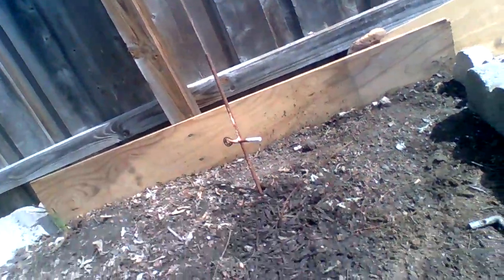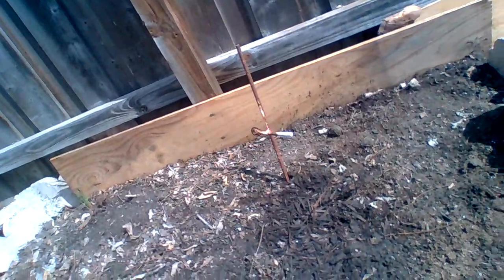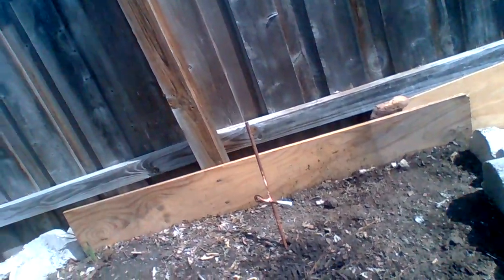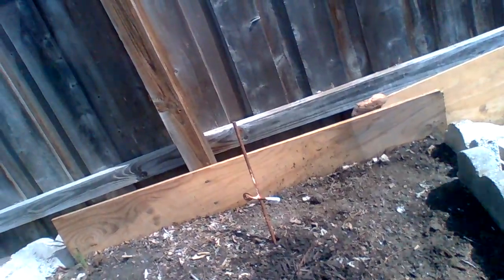My raspberry isn't looking too good either. I couldn't cover it because I had just planted it right before the snow and I didn't know it was going to snow. It was also too close to the ground to cover properly — the snow would have buried it anyway.